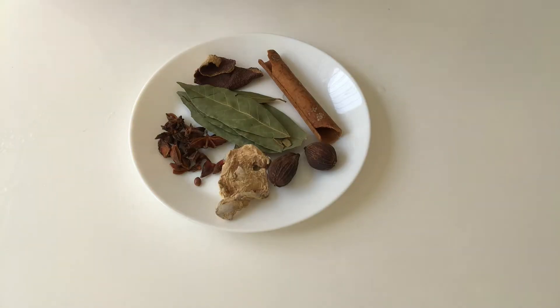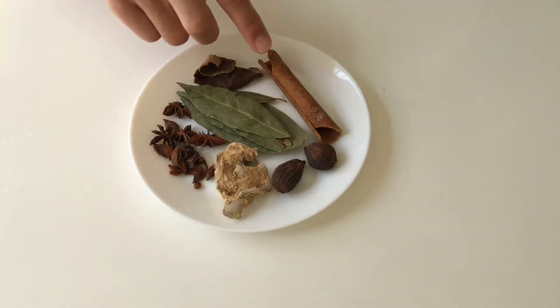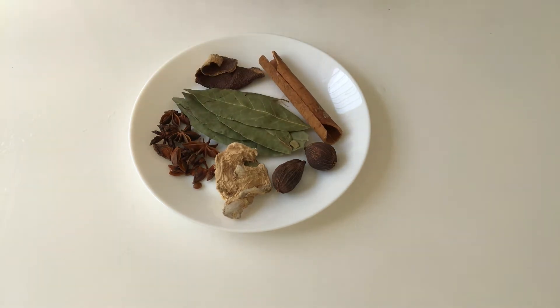Assorted spices: I have used star anise, dried ginger, salt, cinnamon stick, dried tangerine peel, and some bay leaves. You can find most of the spices in Chinese grocery shops, and it is okay if you are missing one or two.